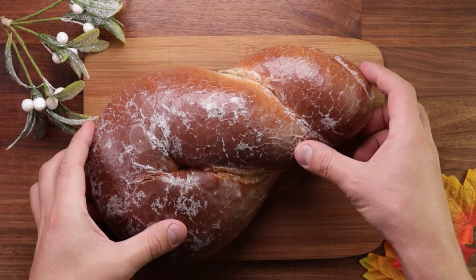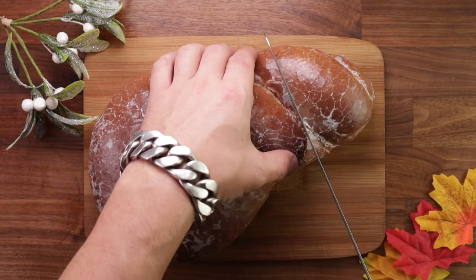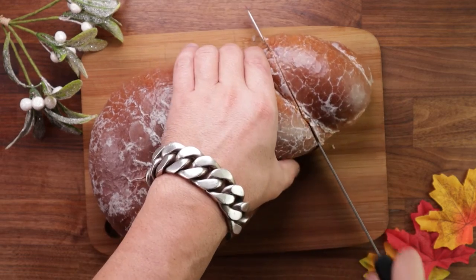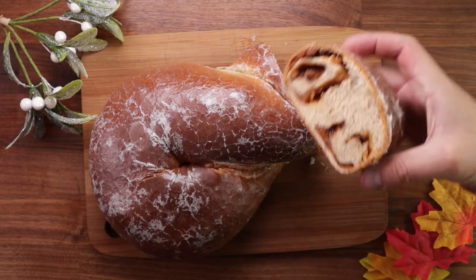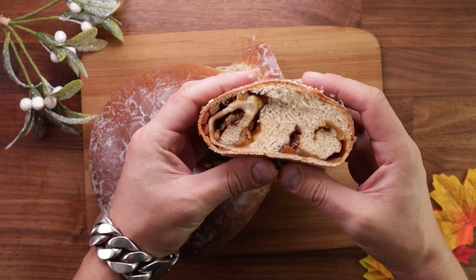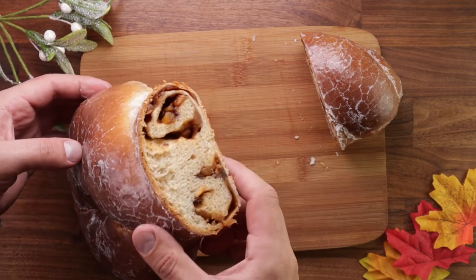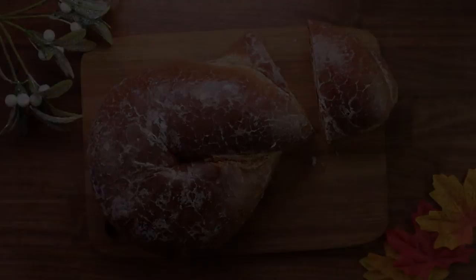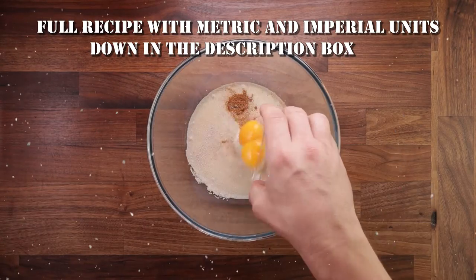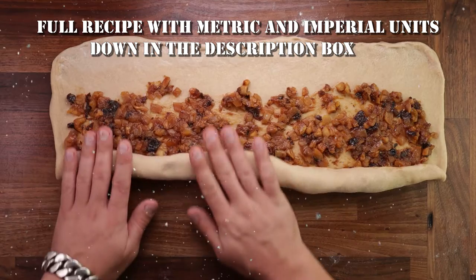Hello friends, welcome to the Christmas special. This is episode number six — we are halfway through. Today we're making a Russian Christmas bread called Krendel. Of course I'm biased because I'm from that part of the world, but this was definitely one of my favorites. The soft texture and the sweet apple and dried fruit filling is really nice. Keep watching if you want to learn how to make it, and as always you'll find the full recipe with all the details down in the description box.